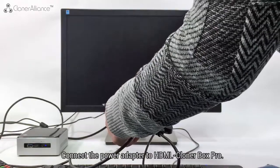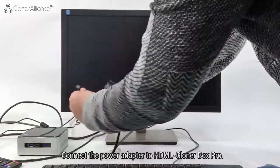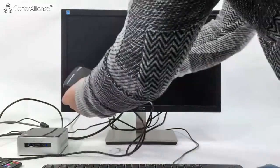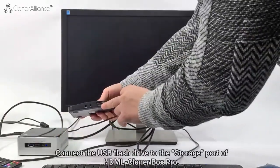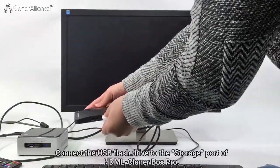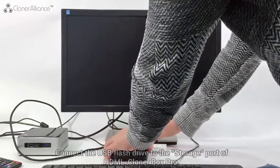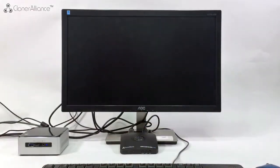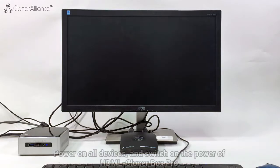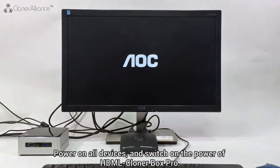Connect the power adapter to HDML Cloner Box Pro. Connect the USB flash drive to the storage port of HDML Cloner Box Pro. Power on all devices and switch on the power of HDML Cloner Box Pro.